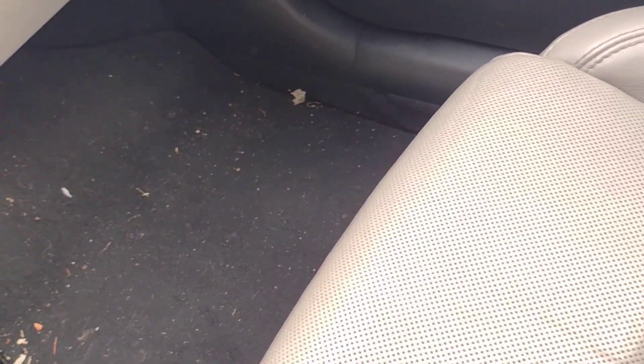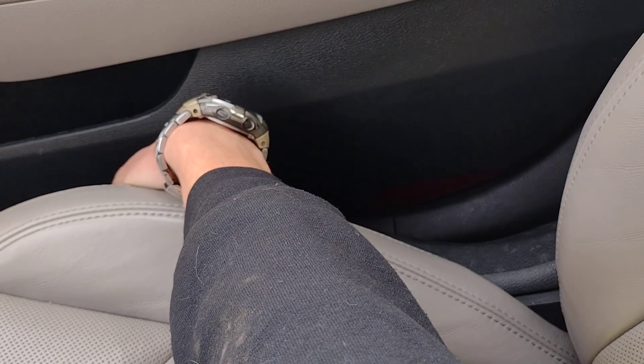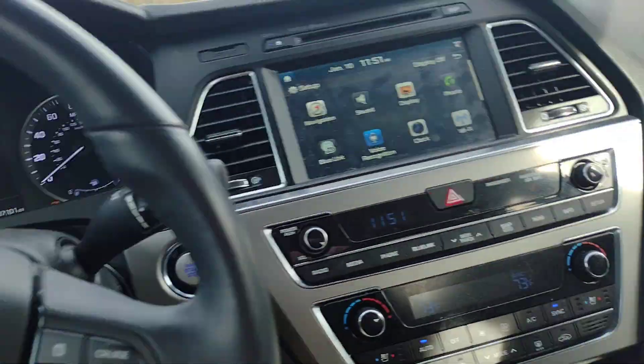Oh, this one's fully electric too. Forward, front up, front down, backwards, rear up, rear down, tilt back, tilt forward. Cool — so we got all the functions there.